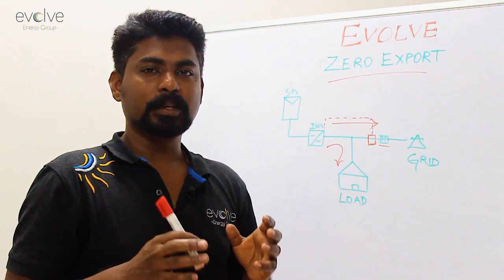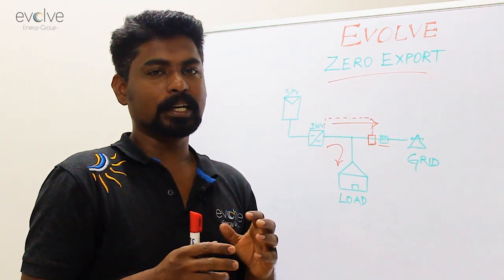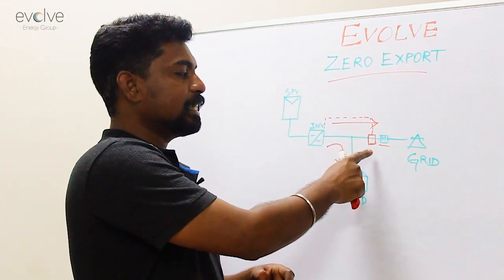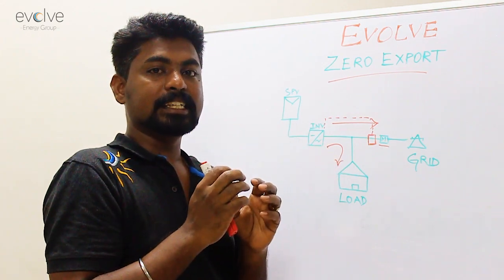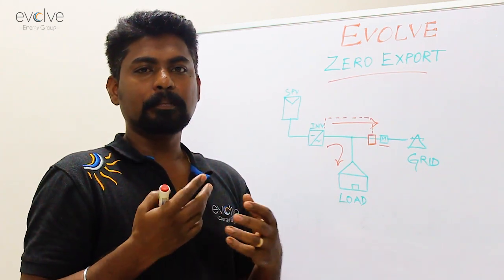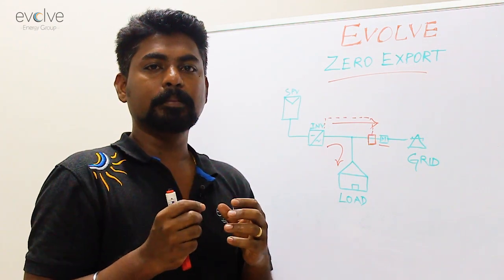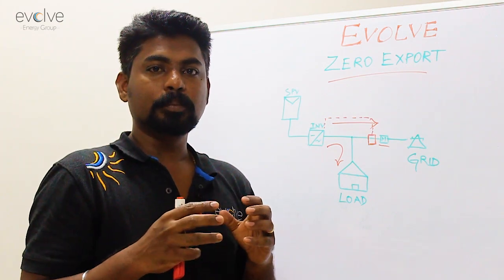You'll have to check with your inverter manufacturer if the inverter is compatible for zero export, otherwise this is not going to happen. The inverter takes the feedback from the energy meter, senses that there is some export happening, and reduces its generation. One common trick inverter companies use is to reduce the maximum power point.